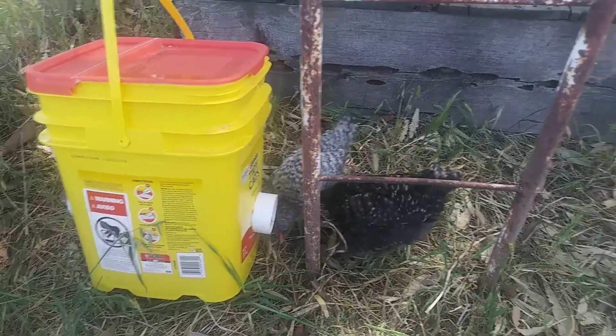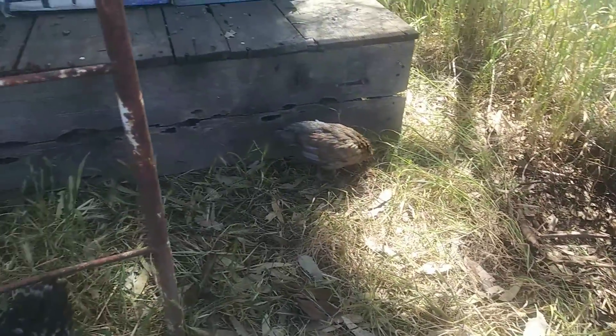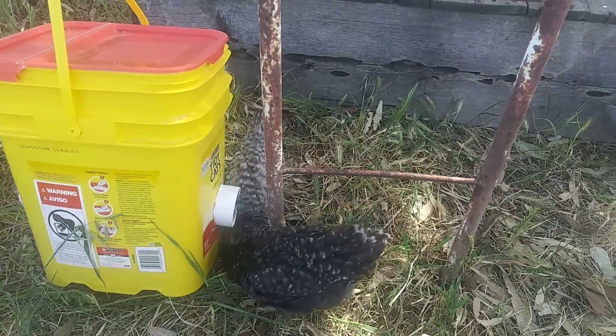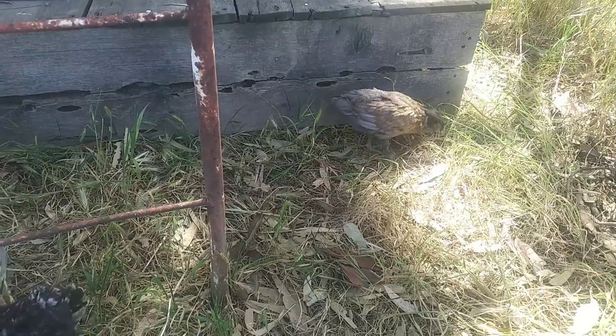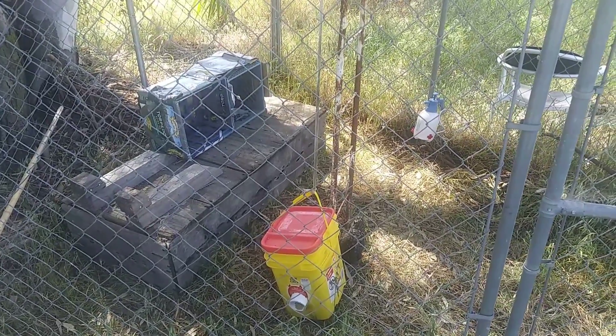And here we have our feeder and our waterer. We'll see how they get to liking it. I hope you enjoyed. Thanks for watching.